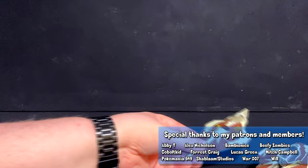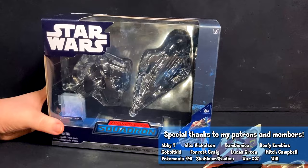Hey guys and gals, I'm here with a video to help me look at the Amazon exclusive Ahsoka Tano Jedi Starfighter 2-pack from Jazzwares Micro Galaxy Squadron line. If you are a mint-in-box collector, here is what it looks like — it's a box.